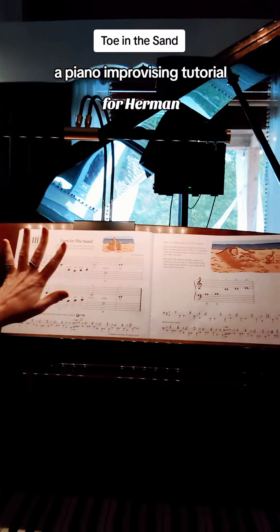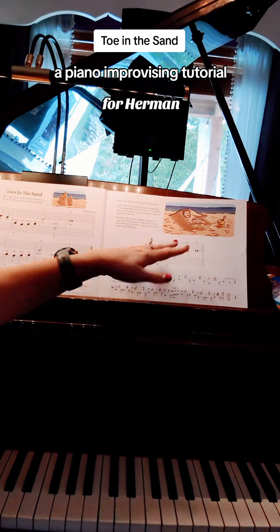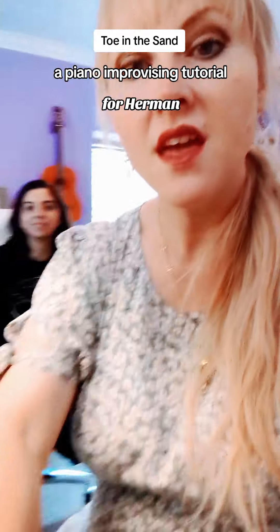So it's like A, B, A. The B section is going to sound a little different every time you practice the song, because if you make something up, hopefully it's not going to sound the same every time.